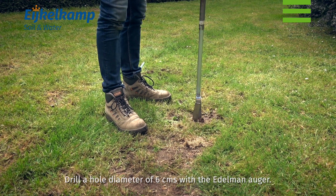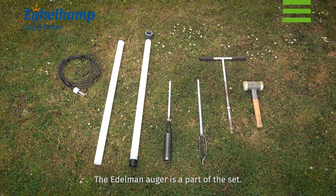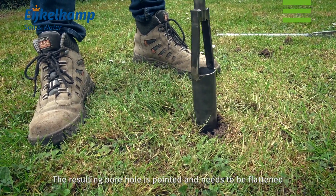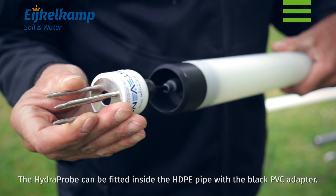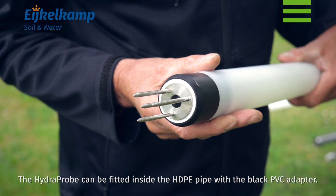Drill a hole of diameter 6 cm with the Edelman auger. The Edelman auger is a part of the set. The resulting borehole is pointed and needs to be flattened using the special auger for the hydroprobe. The hydroprobe can then be fitted inside the HDPE pipe with the black PVC adapter.